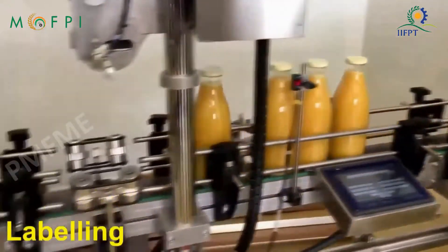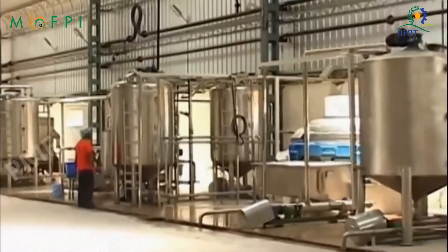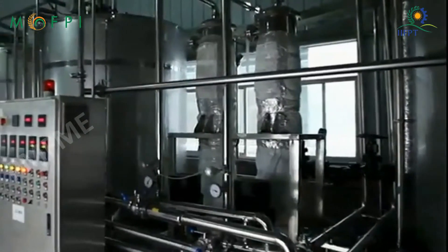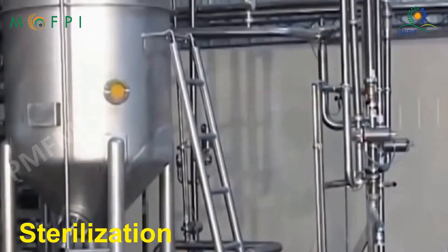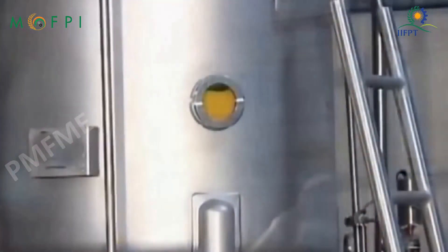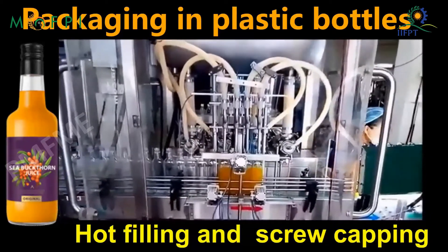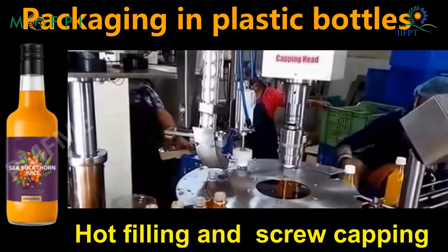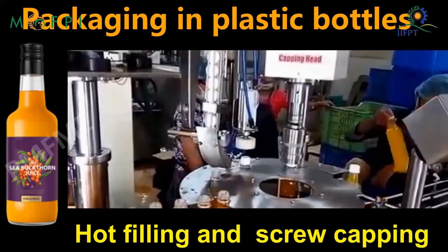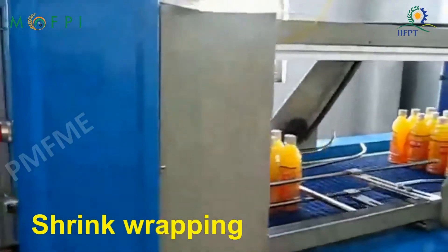The cooled bottles are labeled and stored. Alternatively, the prepared beverage can be sterilized before packaging. The sterilized beverage is hot filled into plastic bottles, which are screwed capped and then shrink-wrapped for easy handling.